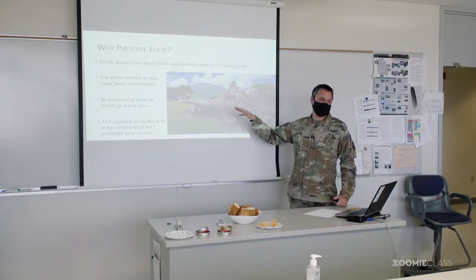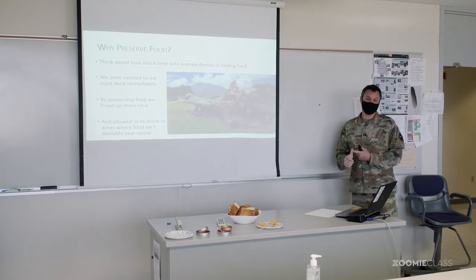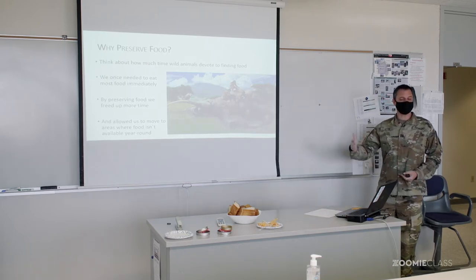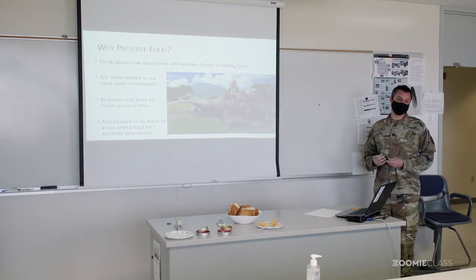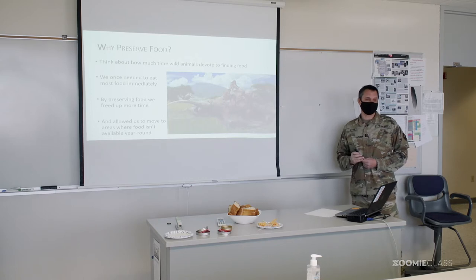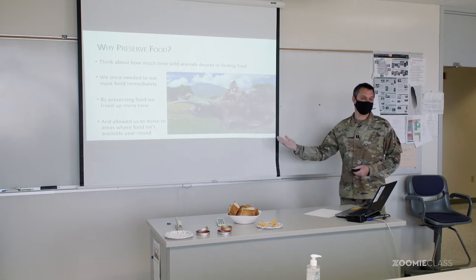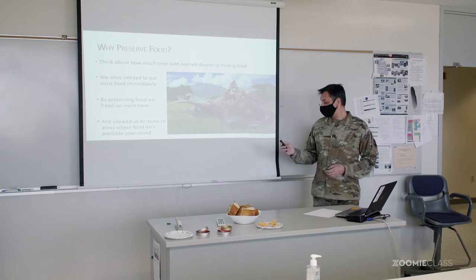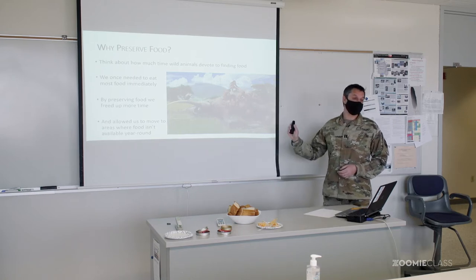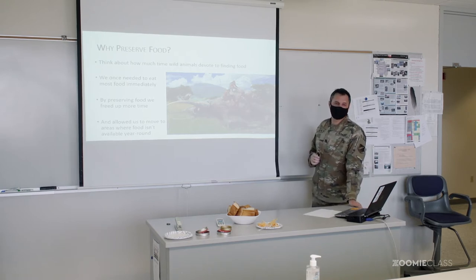Preservation obviously freed up people to go do a lot of other things. You see a theme: as our food technology improved with farming and preservation, it allowed us to have more time to go do cool things that were not just hunting and gathering. We actually could go invent technology and do arts and all these important things. Food preservation allowed us to do a lot more stuff. What do you think the first preservation technique was?